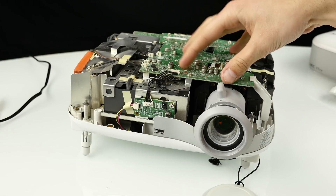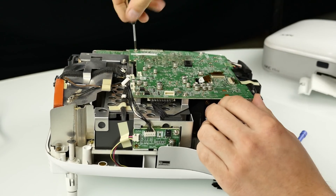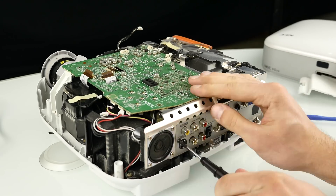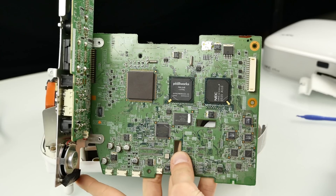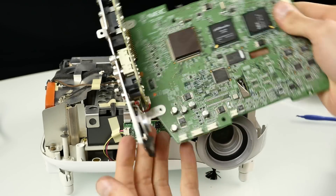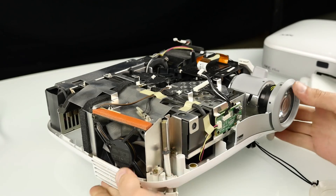We'll quickly remove all the connections and then have a look at the internals. It's a pretty huge motherboard with some solid connections to the rear input-output plate, and also the speaker is wired to it — it looks really massive and reminds me somehow of my old PlayStation 2. But let's continue and take this apart. I think I already know what the problem is.